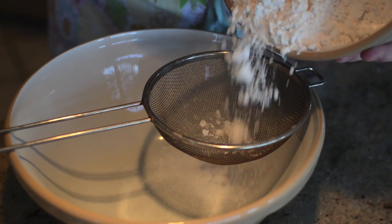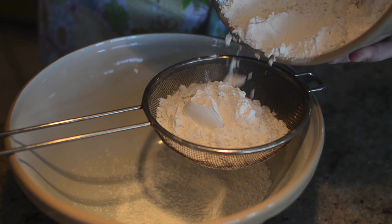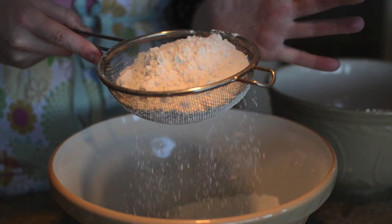In a different bowl, sift together 3 cups of cake flour — not self-raising — with 1 teaspoon of baking soda and half a teaspoon of salt.